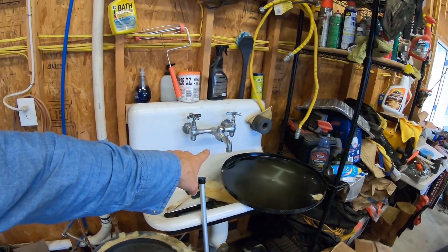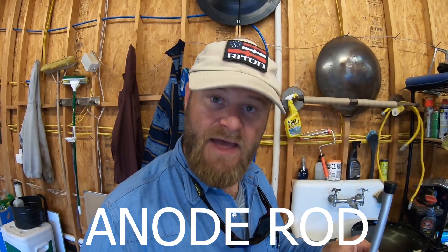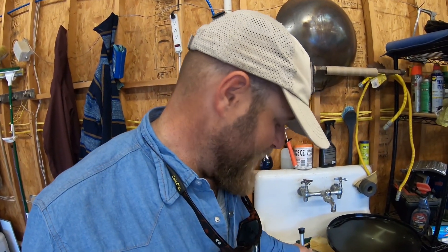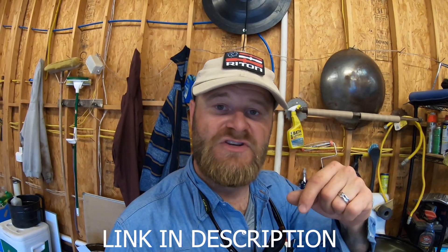I'm here in my garage and I have smelly water coming out of my garage faucet — it smells very much like rotten eggs. One of the reasons for rotten egg smell coming out of water pipes could be the anode rod. I got this anode rod from Ferguson, but you can pick them up on Amazon or at your local hardware store like Home Depot. I'll put a link below to Amazon where you can purchase one that will get rid of the rotten egg smell in your water heater.